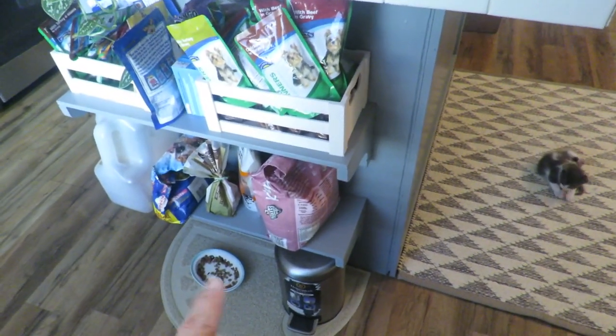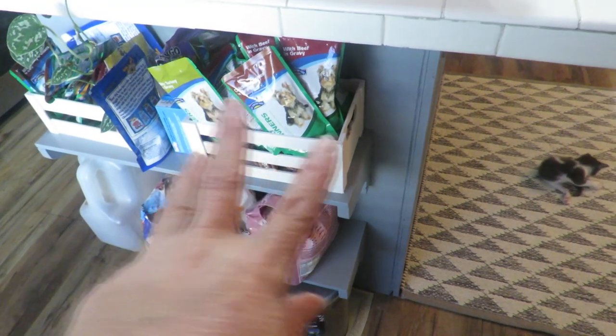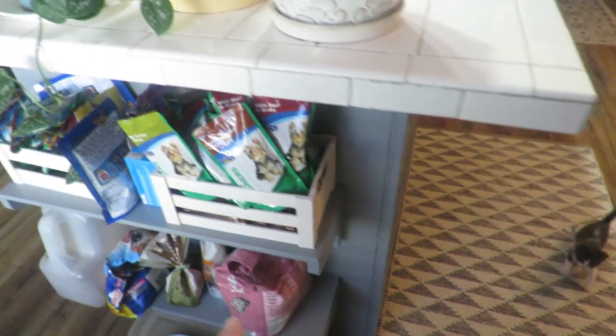So let me show you. This is where my cat eats, but look at all this packaging for cat food and dog food. I had set this up and it was kind of cute, but then it's getting to be a really big mess because I've got extra stuff there to feed the little kittens.